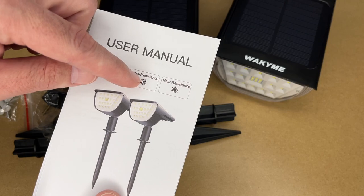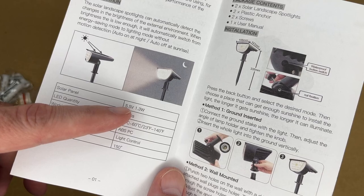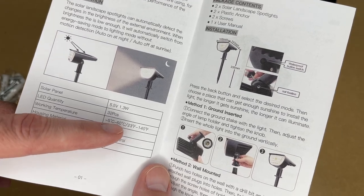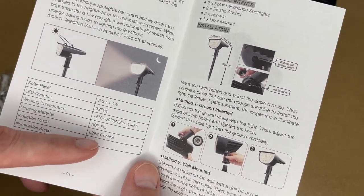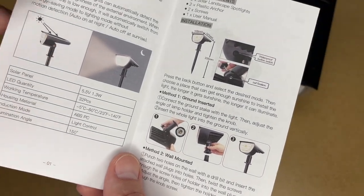It says waterproof, frost resistant, and heat resistant. These turn on and off automatically when it gets dark out. The solar panel is 5.5 volts at 1.3 watts and it has 32 LEDs. The working temperature is minus 5 degrees C to 60 degrees C, or 23°F to 140°F. The housing material is ABS and polycarbonate. It says the induction mode is light control, so I think that means it has a light sensor. The illumination angle is 150 degrees.